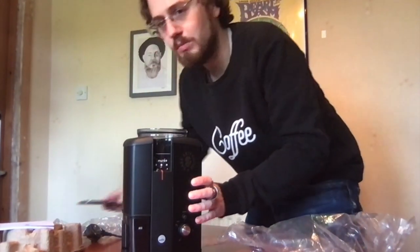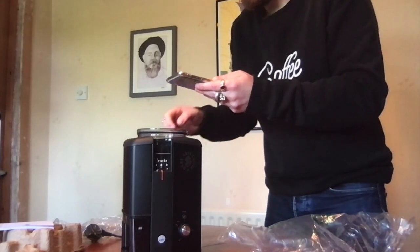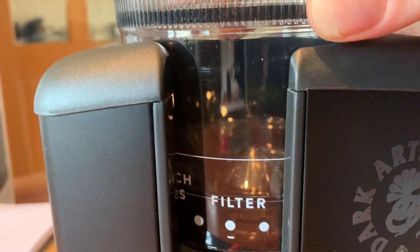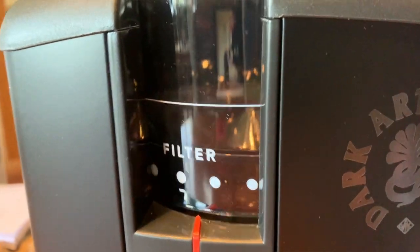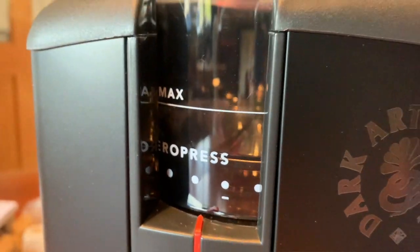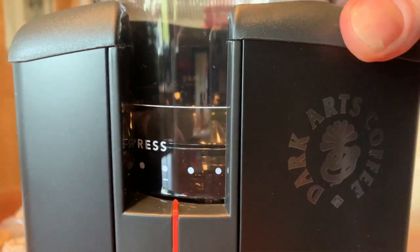Let's have a look at the actual machine close up. You've got the inside there, the actual grinding mechanism. It's a burr grinder — unlike a blade, it will crush the coffee more evenly rather than a blade which just smashes and slices it up. And you've got the settings there, so you can just dial in filter coffee, aeropress, and so on.